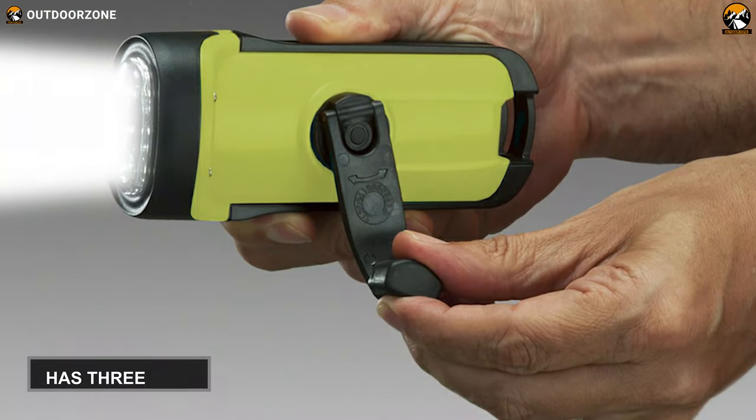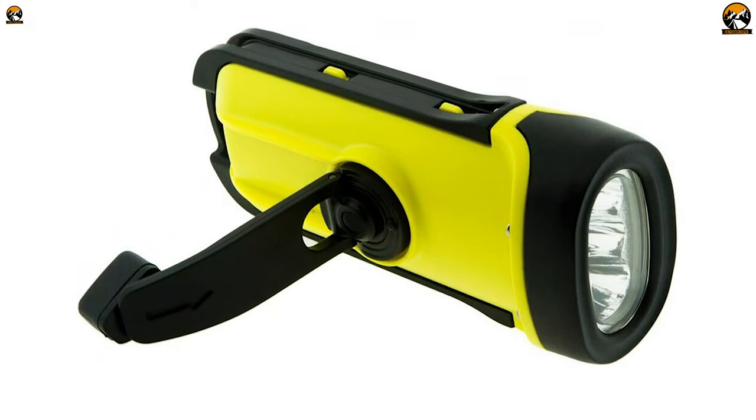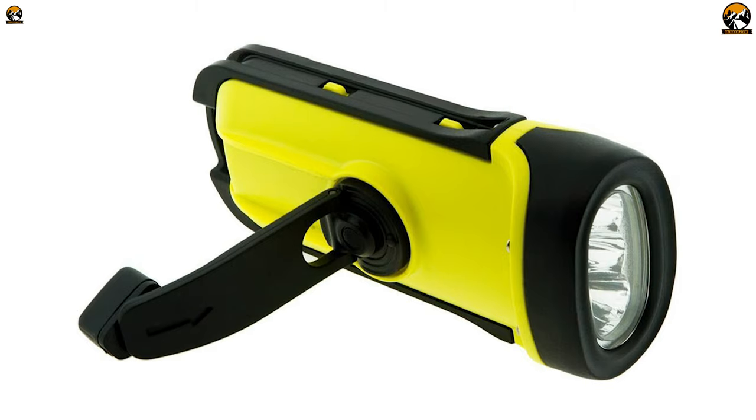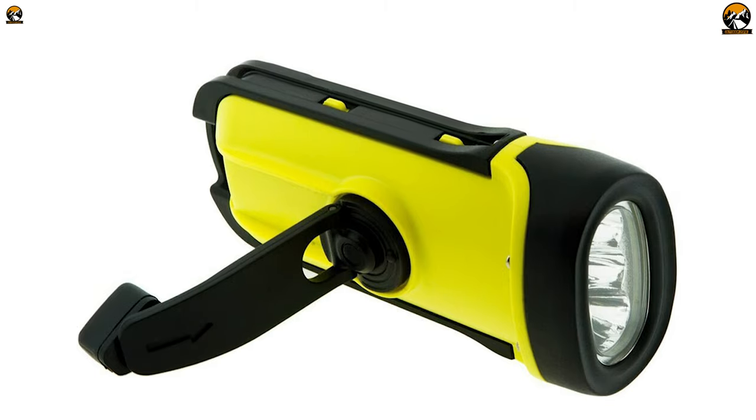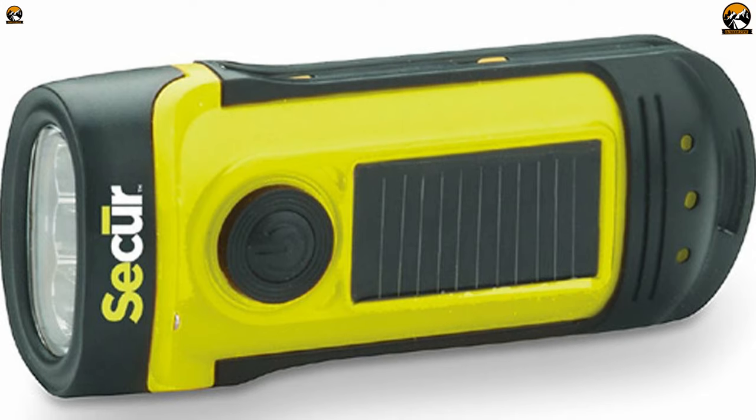You need to crank at least one minute to have prolonged battery life once a month. This flashlight has 3 LEDs that provide 8 lumens of efficient power. Its nickel metal hydride battery will back you up for 4 hours after it's fully charged. The Secure SP1002 is a perfect hand crank flashlight with solar power and is ready to drive essential brightness in any demanding situation, especially in an emergency.